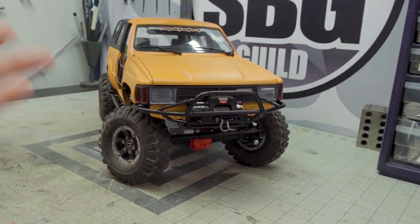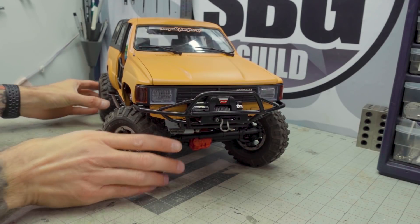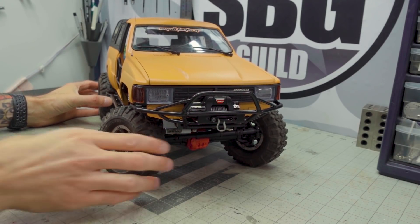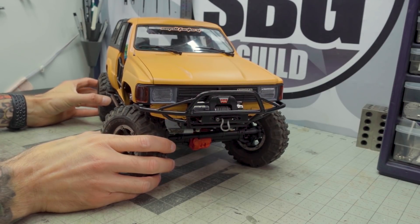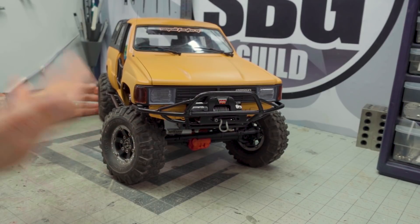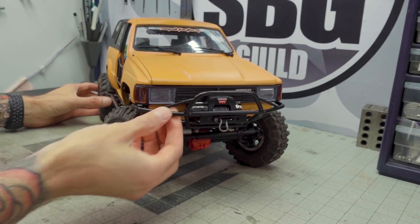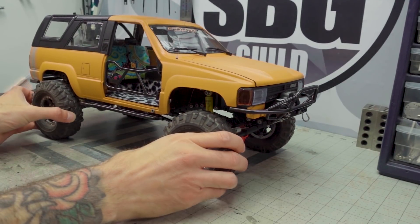Another truck that has been added to the collection and hasn't been touched in some time is this really great Forerunner project from a friend of mine, Tim Gerton, also known as Small Factory Studio. This is so cool — I'm really excited to finish this truck. Tim already did an amazing job putting this together and adding some really nice parts in the process.